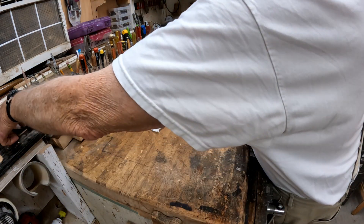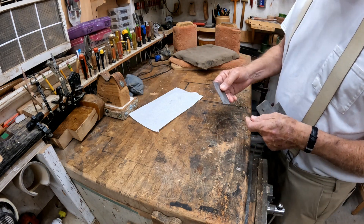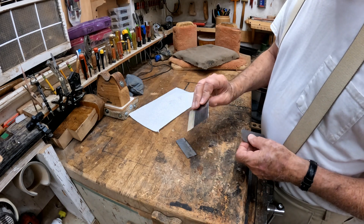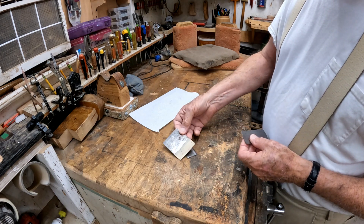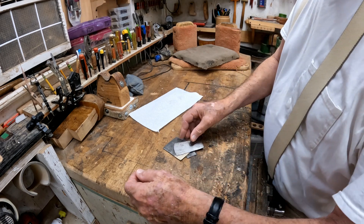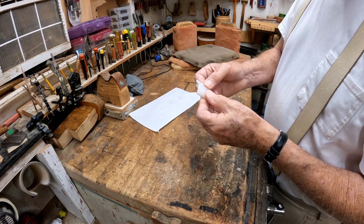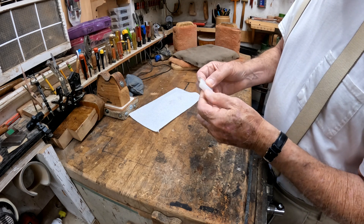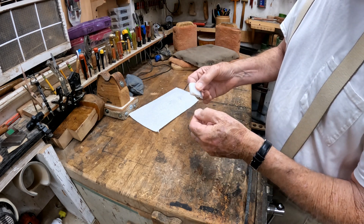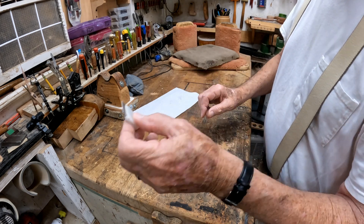Scrapers. I've made several scrapers. Here's a thick one that I made, and here's one that was store-bought originally that I cut down, and here's one I made out of a saw blade. Here's one I put a little handle on. Here's one I mounted in a little piece of plastic — I use that to go around the binding on a guitar to limit how much of it is exposed. That works pretty good.